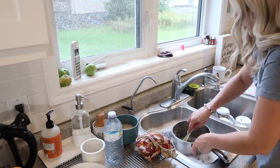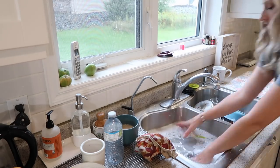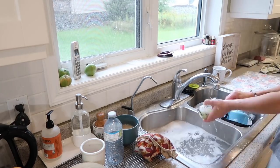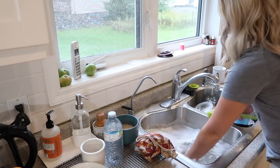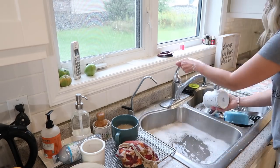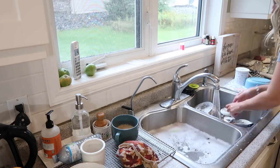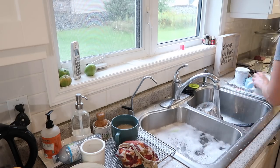You guys might notice the dish soap I'm using is in that clear glass pump. That dish soap is from the Grove Collaborative — it's the lavender and thyme scented dish soap. This is my favorite dish soap of all time; it smells so, so nice. I do have a link down below in my description box where you can head to the Grove Collaborative and redeem your free gift with a $20 purchase.